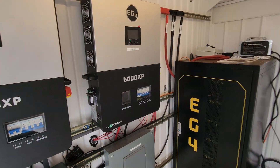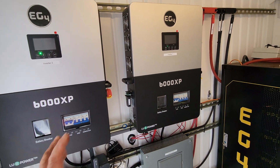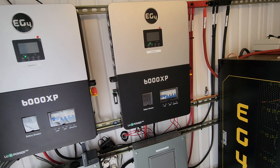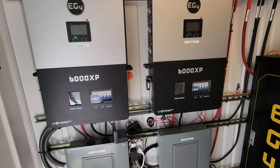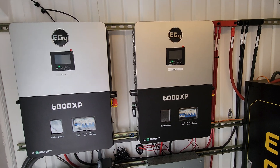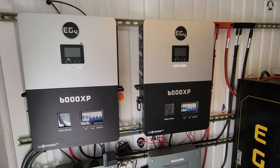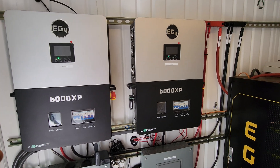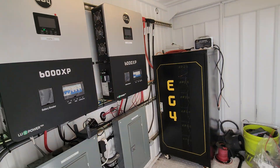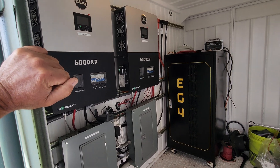If you guys are interested in any of this equipment, my opinion is that everything I showed you and talked about - I have not had a problem, everything is working great. Links are in the description, check them out. You might want to start picking up your stuff now because if the solar tariffs start going up higher, things are going to get more expensive. Solar panels, inverters, batteries - that kind of stuff will get more expensive. So if you guys are on the market or researching and looking for equipment, now might be the time to get what you need for your off-grid home or homestead.